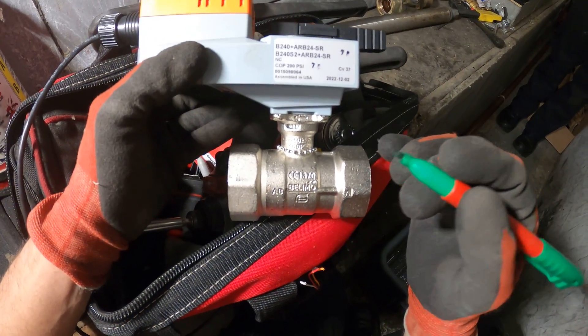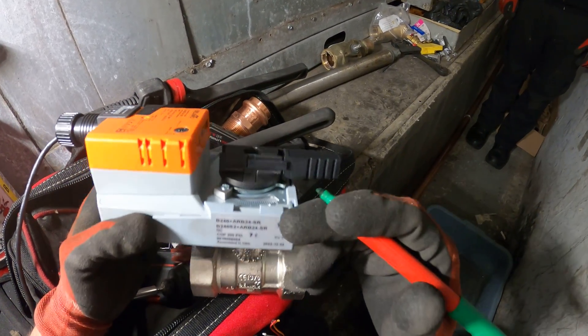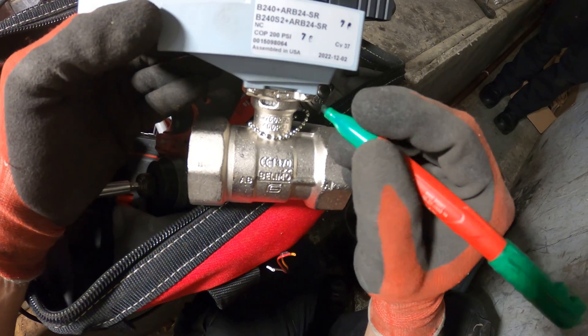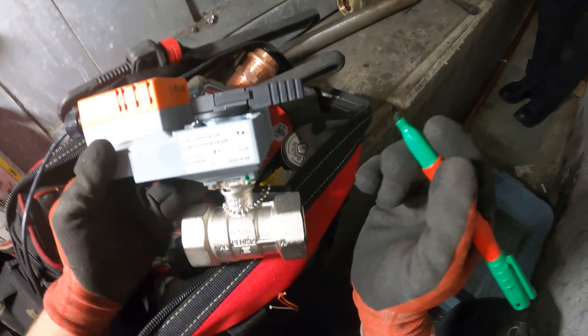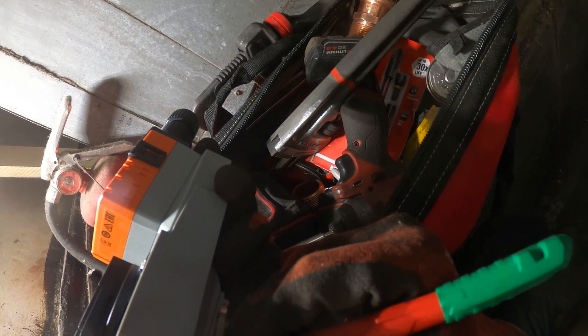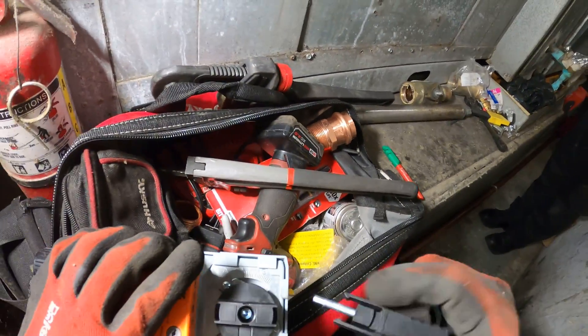Here's the new actuator with the valve. What I got to do is actually take this actuator off to spin this on because we don't have the space. So what I want to do is just make a quick marking so that this goes together here and this goes together here. I think the way you take these off is literally just press this back.